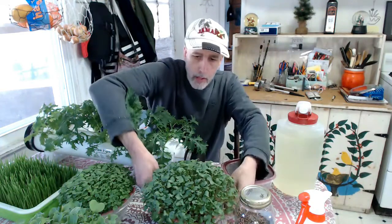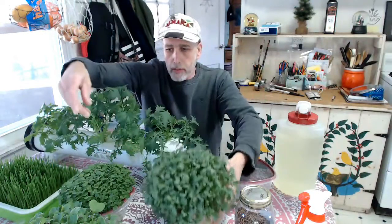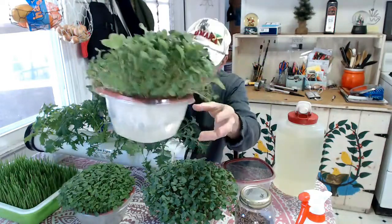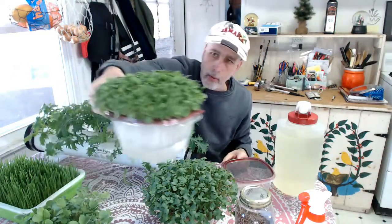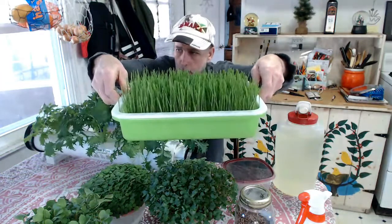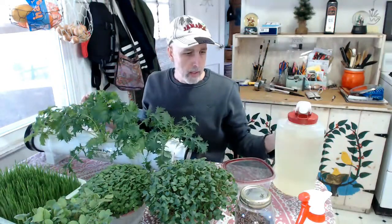In a past video I showed you how I make these microgreens planters, which I have a bunch of here — all different kinds. I didn't label them this time. This one's a mix. I've got broccoli ones, a couple different mixes, some wheatgrass going over here.